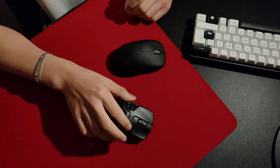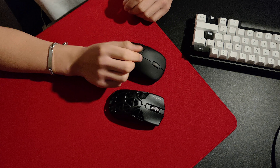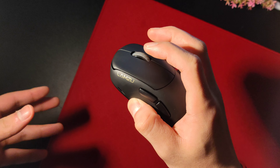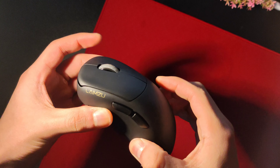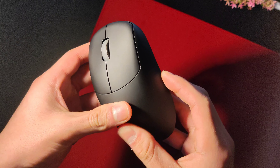The side buttons are also excellent — spammable and tactile. It's difficult to mess up side buttons these days, and yeah, they're good. With zero creaking and rattle, the build quality on my Thorn has been excellent. There is a bit of flex on the sides when pressing with an extreme amount of force, but you're never actually going to apply that much unless you wanted to speed-run repetitive stress injury.